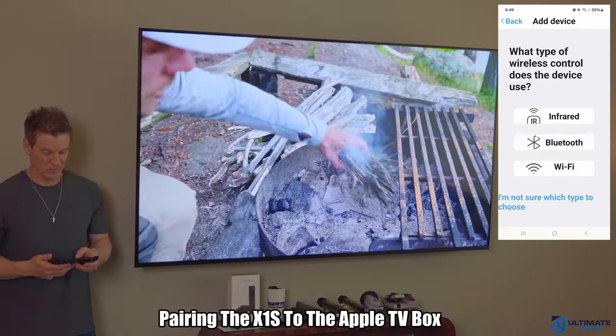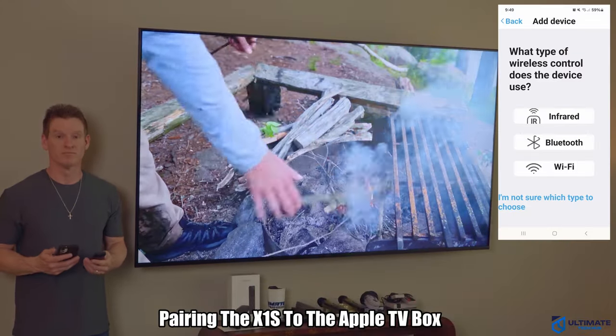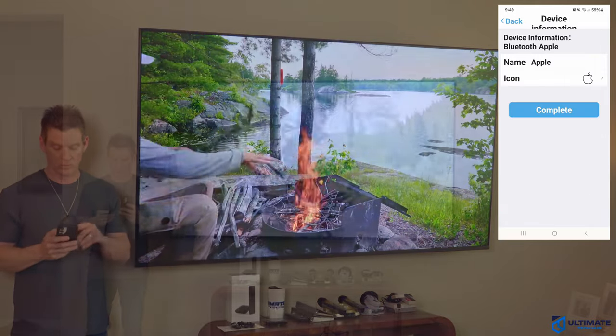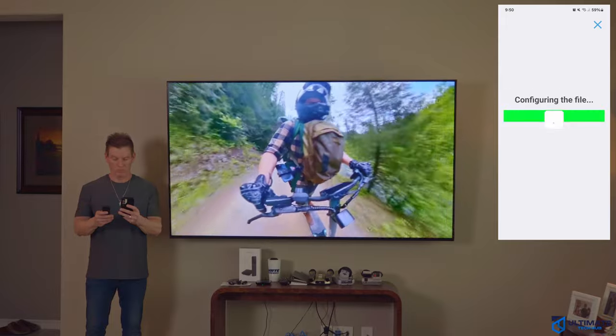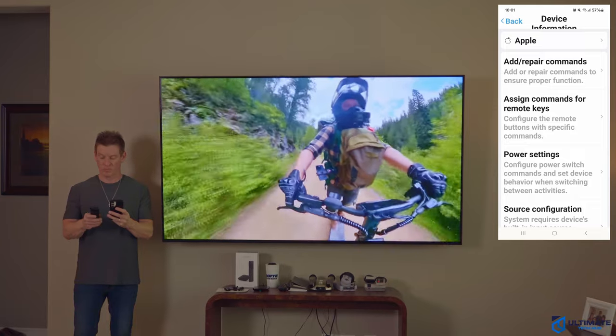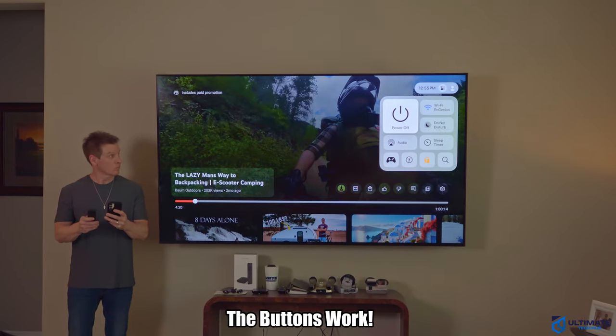The process is the same for the Apple TV box. Go to Add Device, then Bluetooth, then type in Apple, and select Apple TV, then download the remote codes. Once again, you'll have to configure the power settings and then sync the remote. Then make sure all the buttons work, and if not, go back and reconfigure.